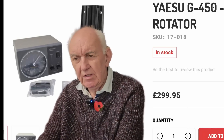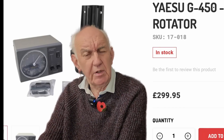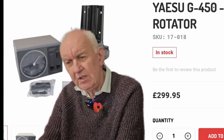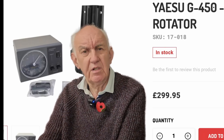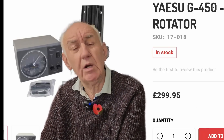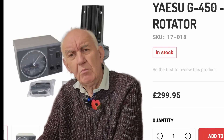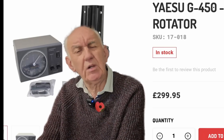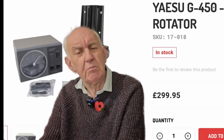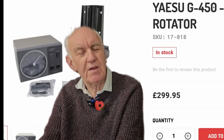Antenna rotators — that's an interesting subject. From time to time I get asked about rotators: what's the best rotator to use, will it work with this aerial or that aerial. I've used rotators all my ham radio life, which means I've been using rotators for over 60 years. What I'm going to do is tell you my own experience of using rotators, which may well help you make the choice yourself. So the subject of this video is rotators for ham radio.